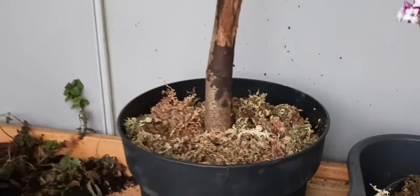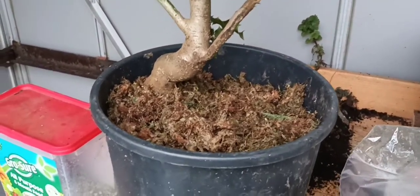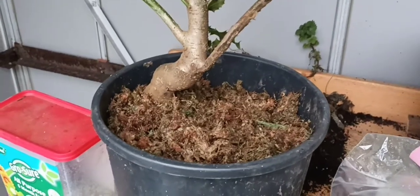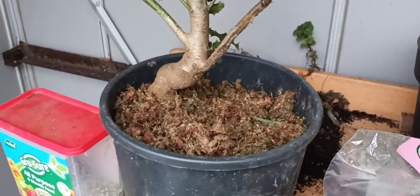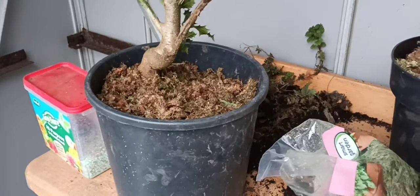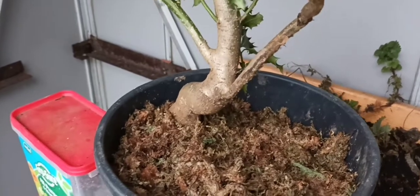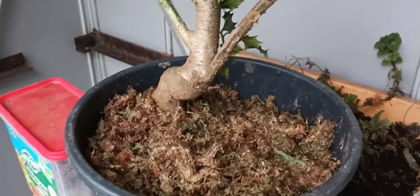So hopefully if this experiment works and the bonsai master is correct, we should have some new root zone in there. Don't be afraid to pot it in simply sphagnum moss — it's not going to hurt it and won't need too many nutrients at the moment. I'm going to wait six weeks, lift it out, and if it hasn't developed enough roots I'll pop it back in with the sphagnum moss and carry on.